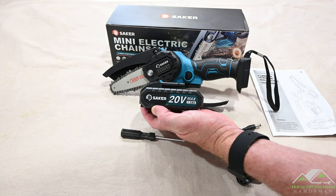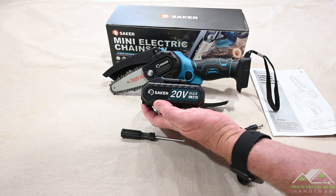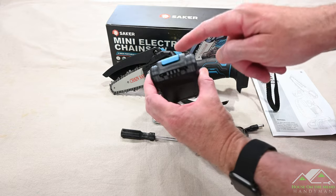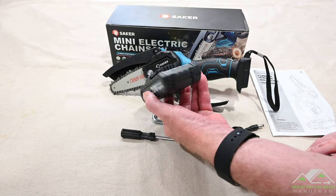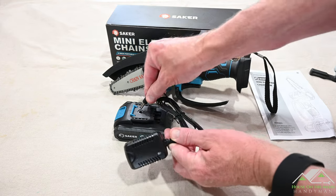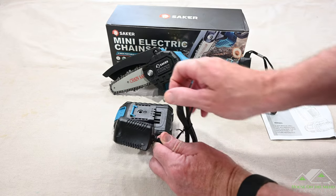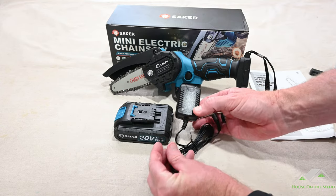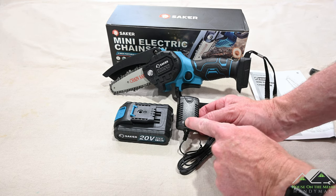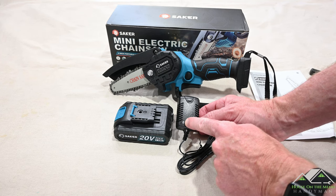The unit comes with one battery. It is sadly a 1.5 amp hour battery — I would have liked to have seen a 2 amp hour battery. I would also like to see some sort of charge indication, which this battery does not have. Speaking of charging, the unit doesn't have a cradle; it instead has a jack that plugs into the top of the battery for charging. There is absolutely no mention of how to charge or how long to charge in the instruction manual, but I'm assuming we will have an LED indicator letting us know the state of charge.